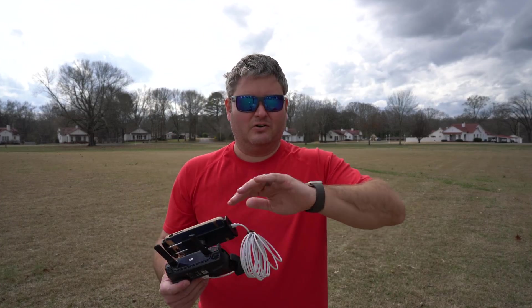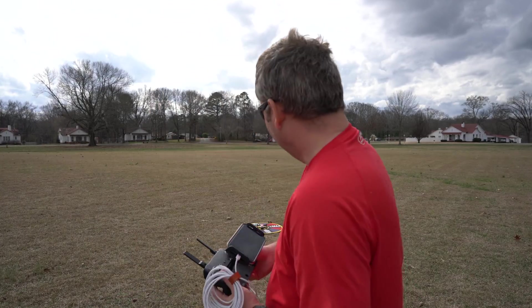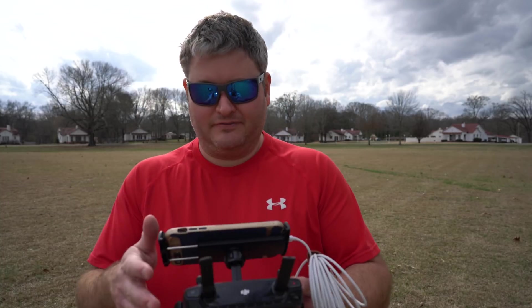Again, any sort of metallic or magnetic object — even this controller, a watch, whatever you may have — could adversely affect the calibration. But let's put this up in the air after having performed the calibration and see how smooth or how not smooth the flight is.